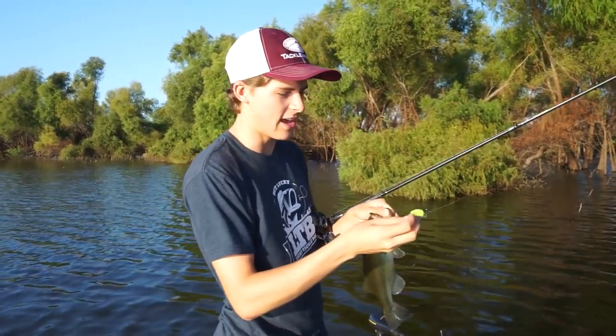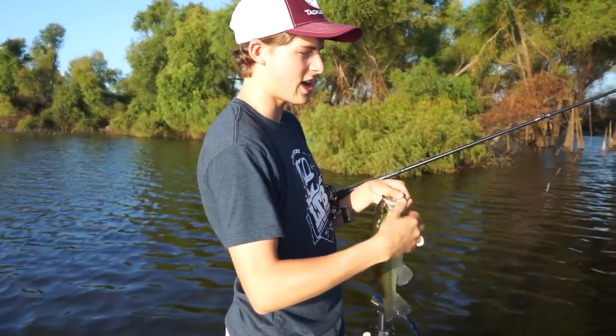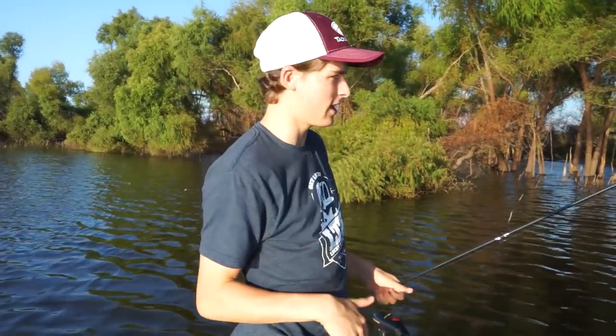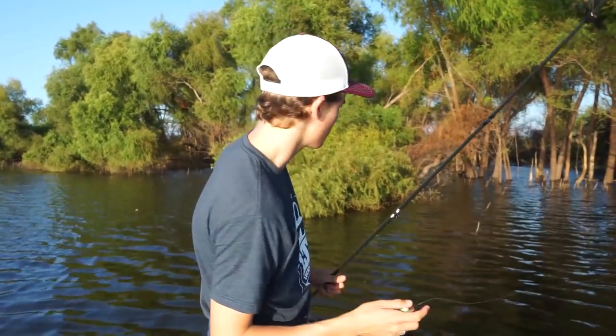This water clarity is a bit dingy today, so that's why I picked the chartreuse color. Most of the time I'll pick a shad color, but this lake recently flooded so the water clarity went downhill quick. Hopefully it clears up soon, but for now I'm going to stick with the chartreuse color.